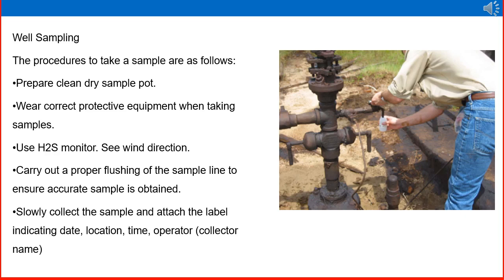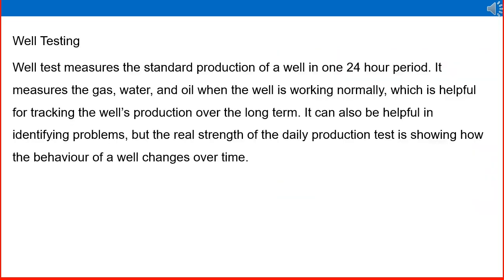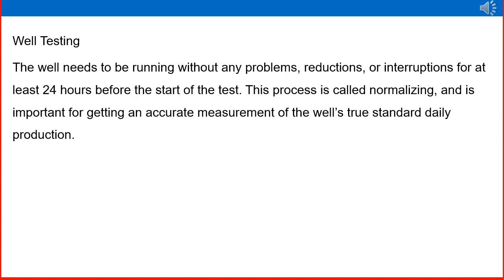Well testing. A well test measures the standard production of a well over a 24-hour period. It measures the gas, water, and oil when the well is working normally, which is helpful for tracking well production over the long term. It can also be helpful in identifying problems, but the real strength of a daily production test is showing how the behavior of a well changes over time. The well needs to be running without any problems, reductions, or interruptions for at least 24 hours before the start of the test. This process is called normalizing, and it is important for getting an accurate measurement of the well's true standard daily production.